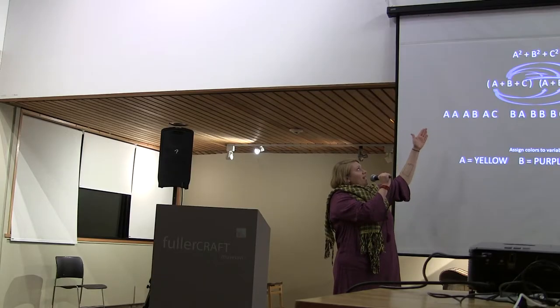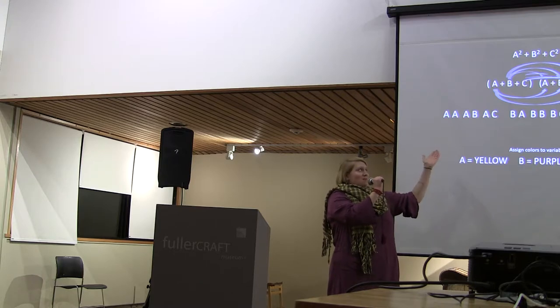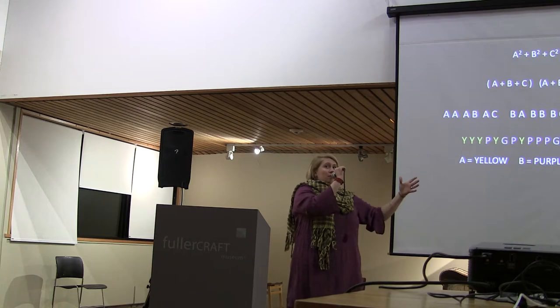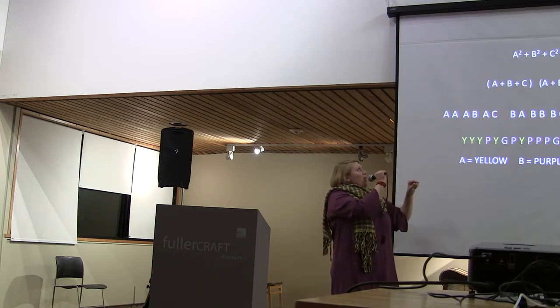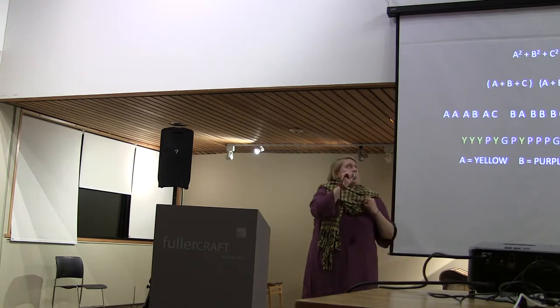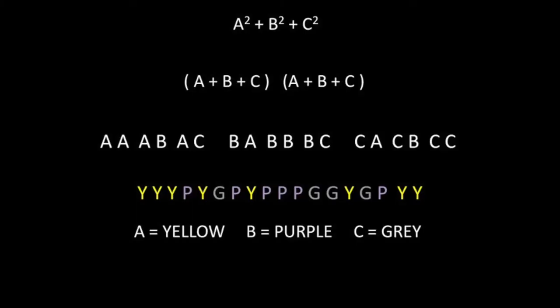That turns out to be A, A, B, A, C, B, A — see where I'm going? And then you have to assign your colors to your variables, your polynomials if you will. So my A becomes yellow, my B becomes purple — look what I'm wearing — and your C becomes gray.